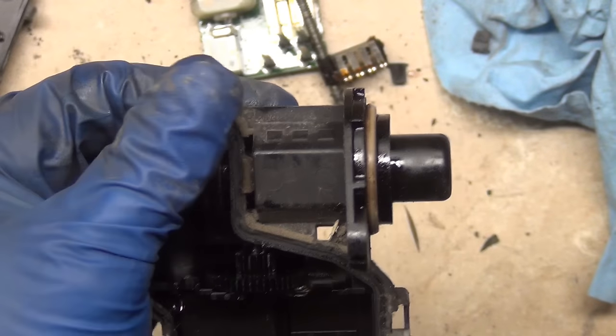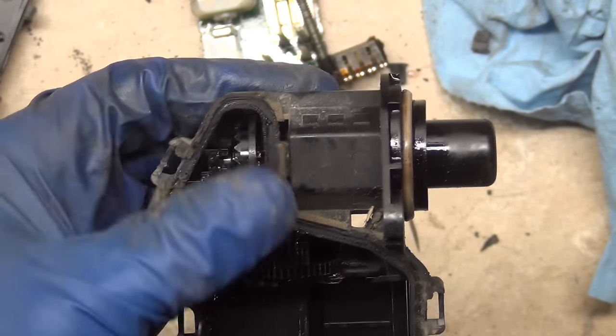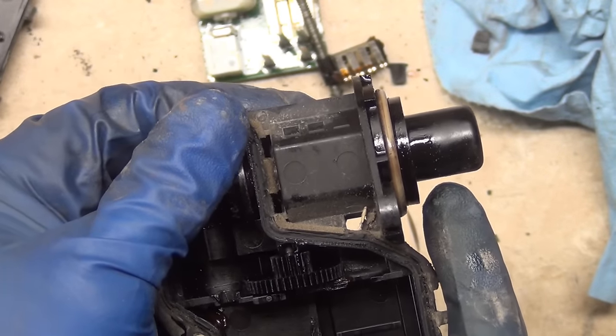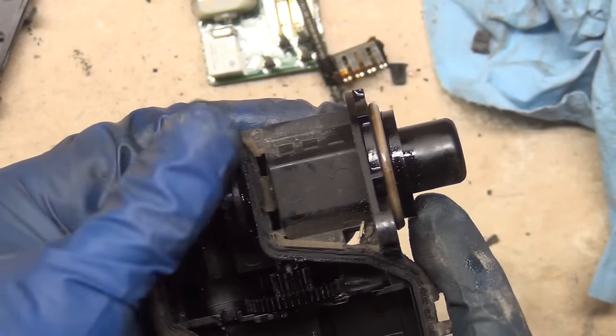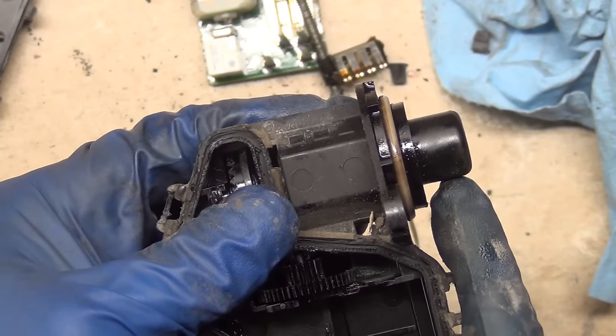So there's ten turns and it's sticking out quite a bit. Let me go back the other way — ten turns. A little bit more for luck, and it's back about the thickness of my finger. So that's all it does.